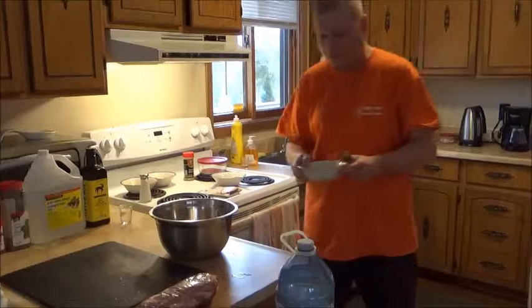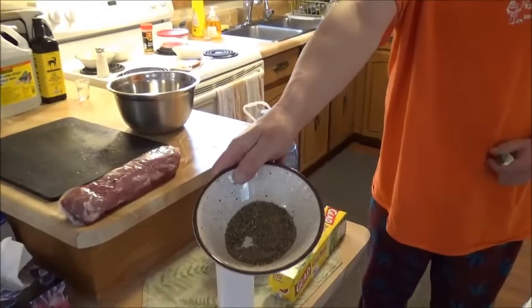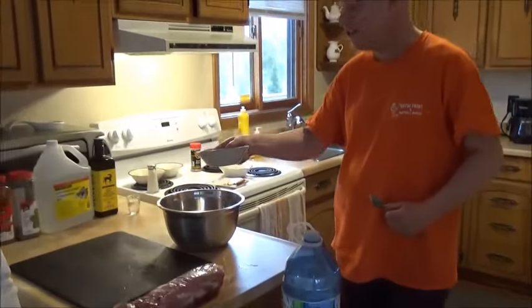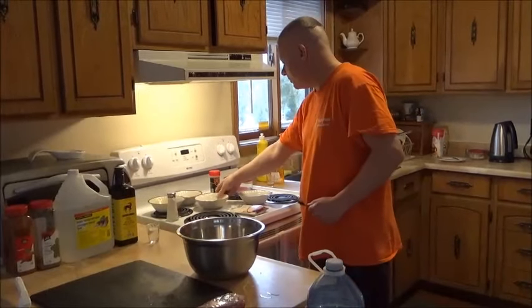And here we have the oregano — that's four tablespoons of oregano, already measured out. That's what's going to give your souvlaki that nice unique Greek taste — Mediterranean taste, I guess you'd say.